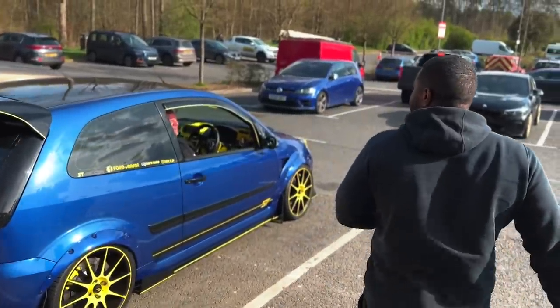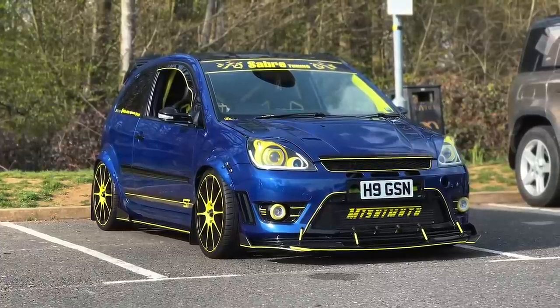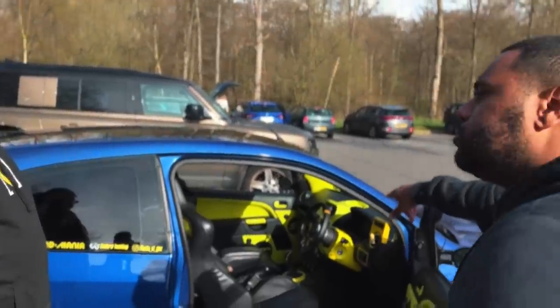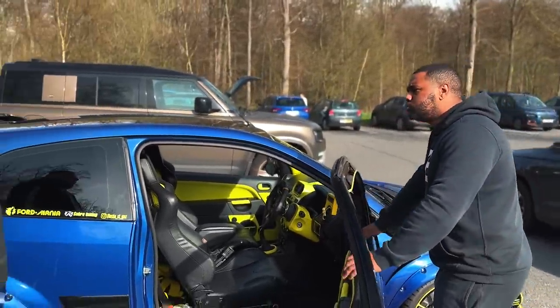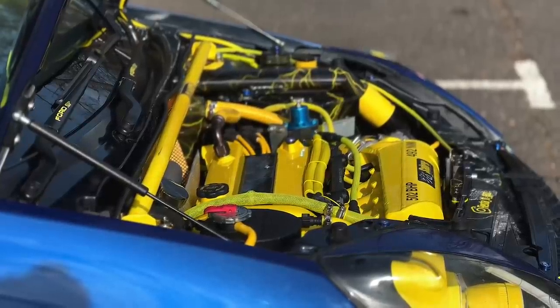What are you saying, Gary? You all right, mate? Thanks for coming down today. We've been chatting for a little while now, haven't we? Yeah, it's the Mark VI Fiesta ST 150. So what are they engine-wise from factory? 148 brake. 148 - engine size, 2 litre? 2 litre Duratec, yeah. So you've slapped the turbo on it? Yeah, I've slapped the turbo. Built the engine? Built the engine.